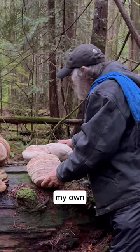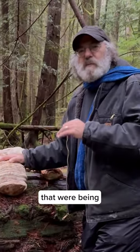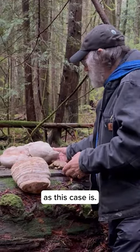Now these are some of my own personal collection. Most all of these have come from habitats where they were being destroyed by fire or logging, or I found them on the ground, as is the case here.